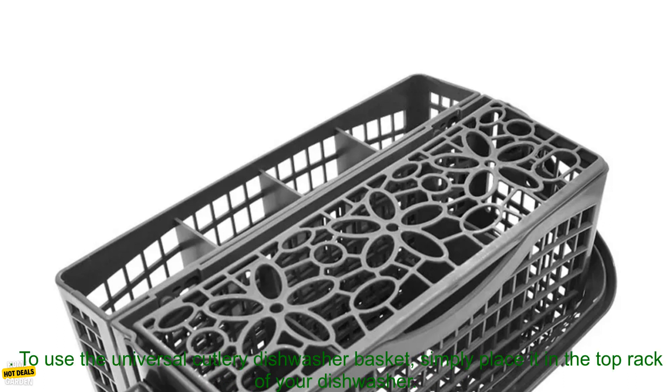Benefits: Keeps your dishes organized and clean. Makes loading and unloading the dishwasher easier. Saves space in your dishwasher. Durable construction means it will last for years.